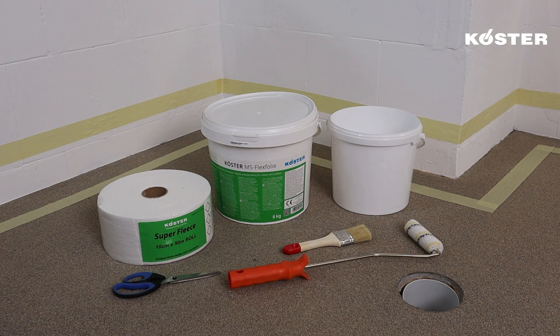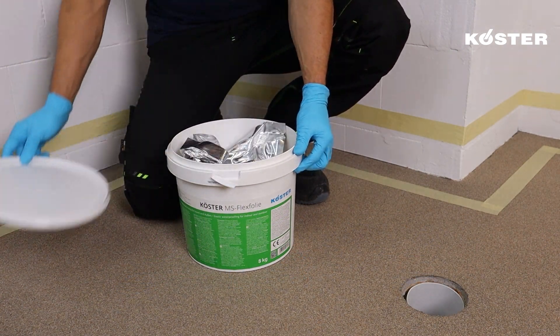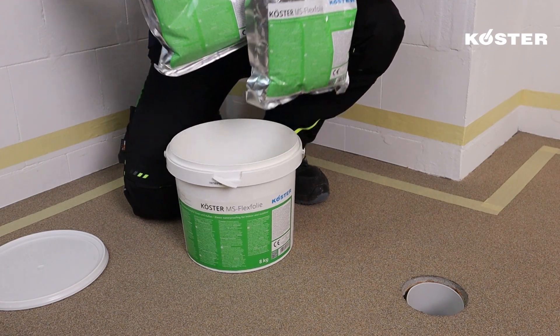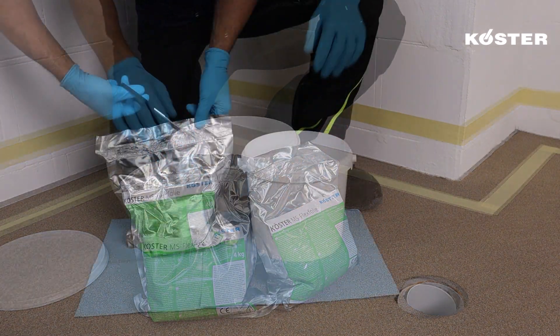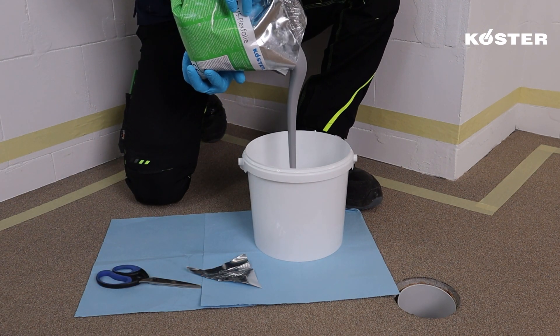COSTER MS Flexfolia is a single-component, solvent-free, highly elastic, crack-bridging waterproofing material based on MS polymer technology that is ready to use directly from the bucket. The material requires no mixing for the application.